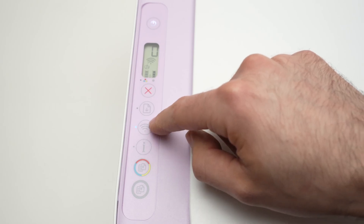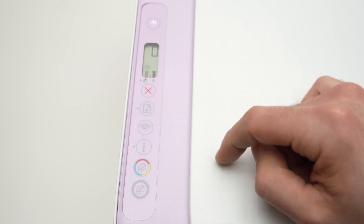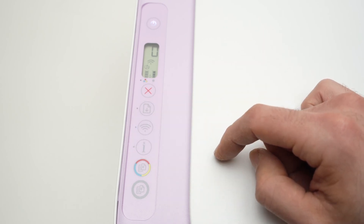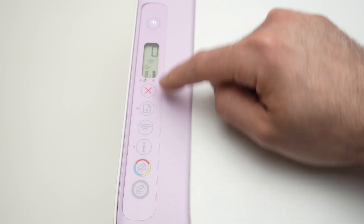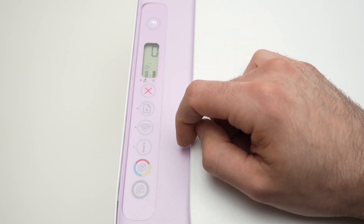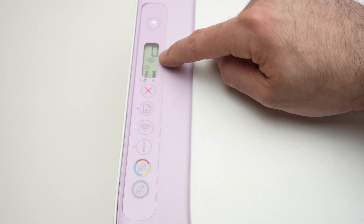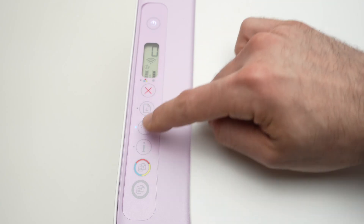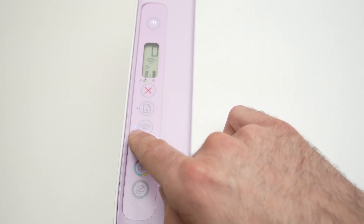Well, it's very easy. Simply press this Wi-Fi button a few times again. If you see that it's currently connecting, just wait. As you can see now, the Wi-Fi icon is not blinking anymore, and the light beside the Wi-Fi button is solid blue.